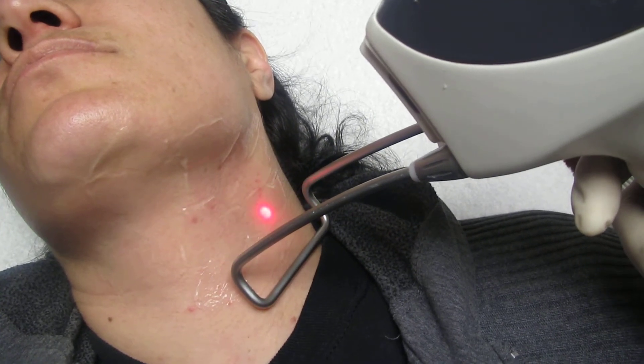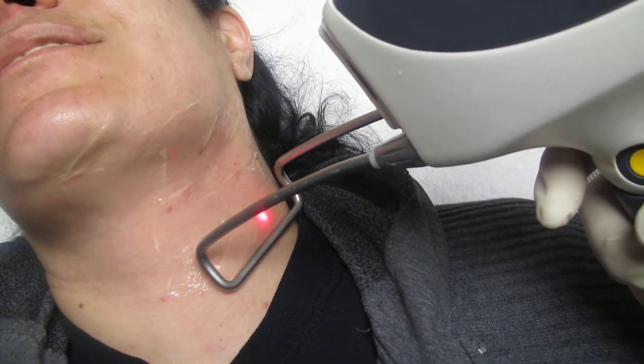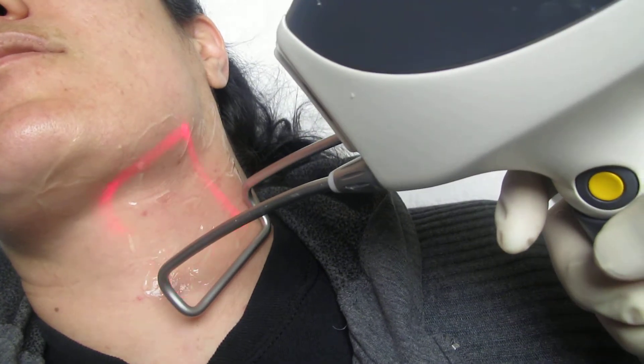Do you feel any pain at all? How much do you feel out of 10? Like a 6 or 7.